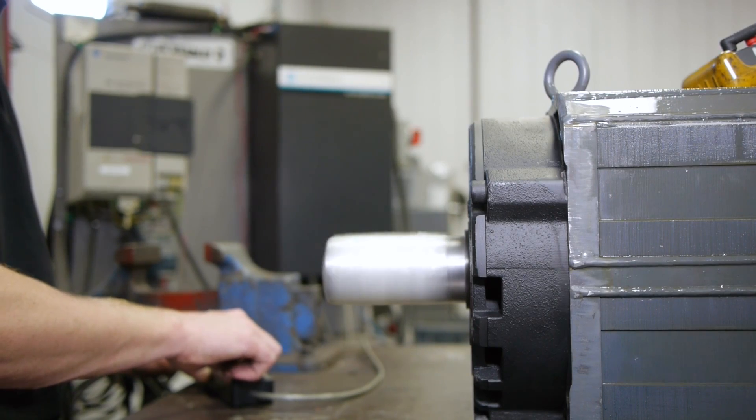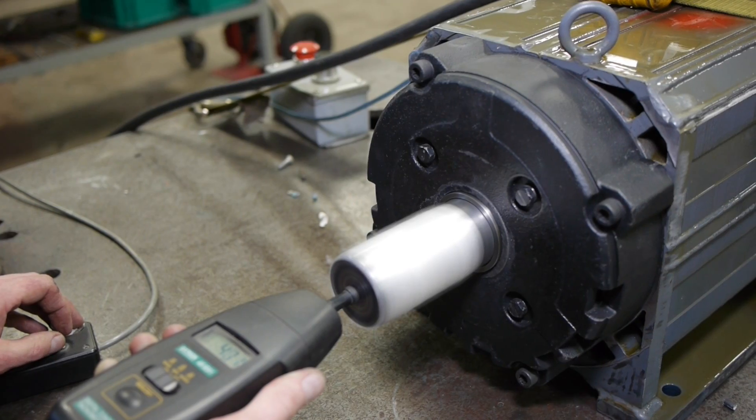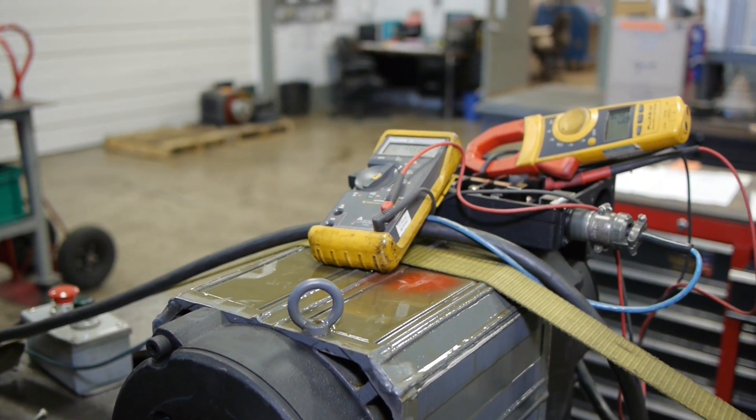We then assemble the motor and run test it with the 1392 Allen Bradley drive test fixture to verify that it is set to the correct OEM specs.